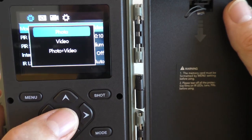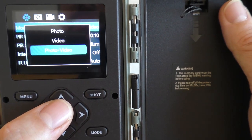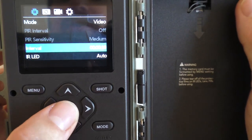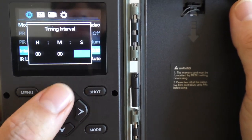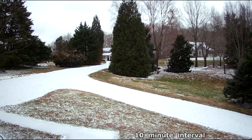It can record photos, videos, and also a photo and video at the same time. It also has a time-lapse feature called interval, where you can set it up to take pictures at certain times. Here is an example of a time-lapse with a 10-minute interval between pictures.